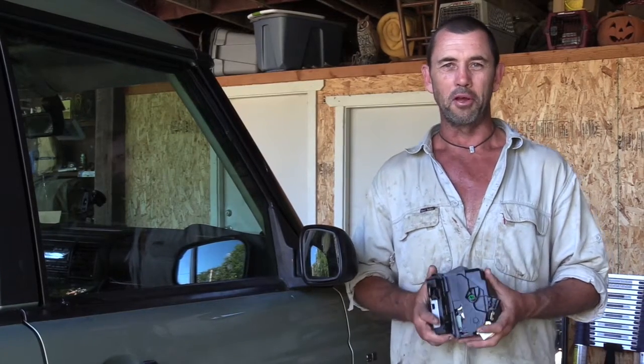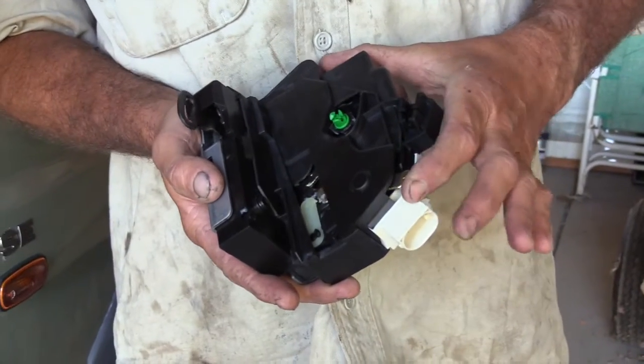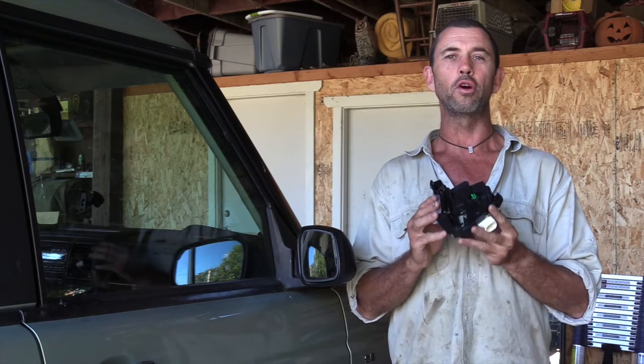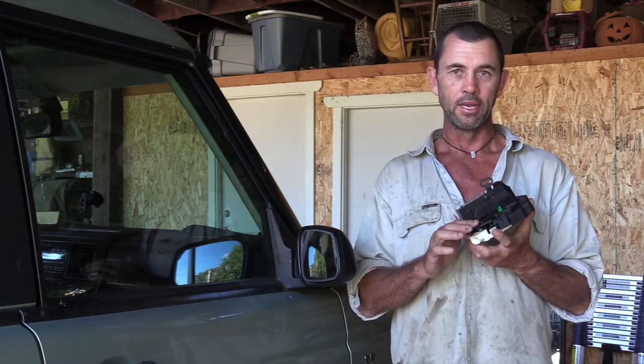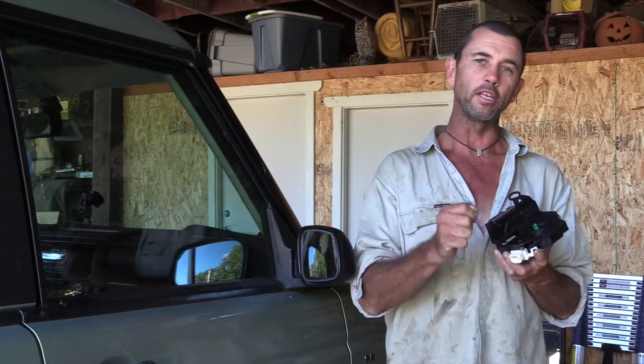Welcome to Mr. Foreman's 'Blind Leading the Blind' do-it-yourself fix-it videos. Today we are replacing a door actuator that handles all your closing and opening needs. It has a little motor inside which allows it to unlock and lock remotely or via central locking.